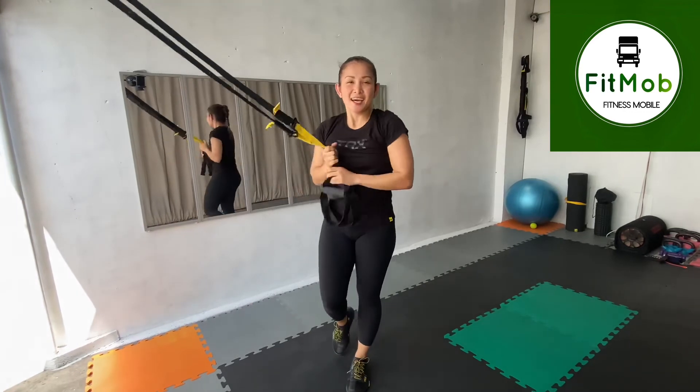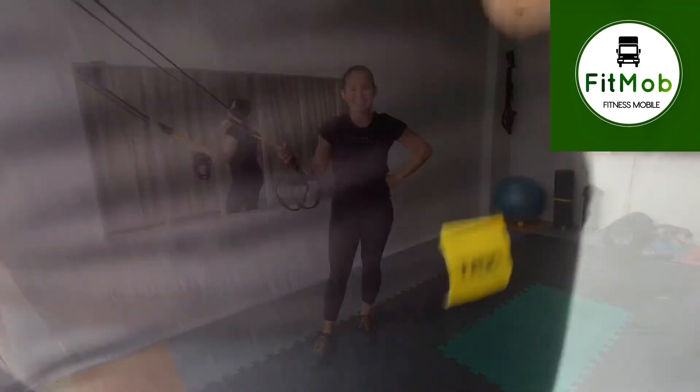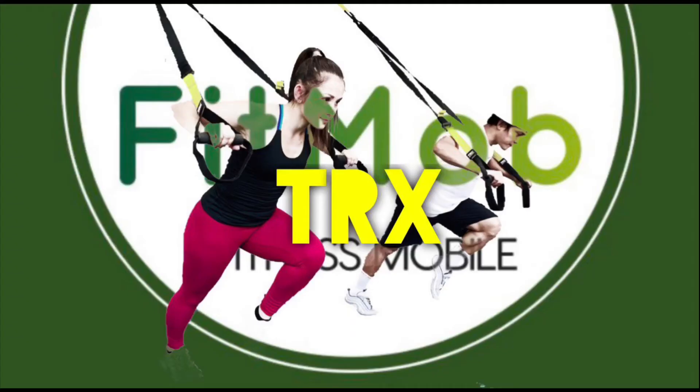So that's it — your basic moves using TRX Suspension Trainer.